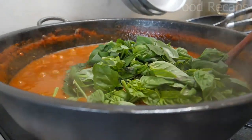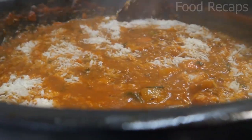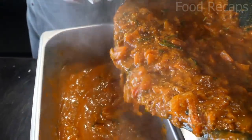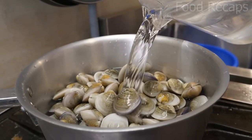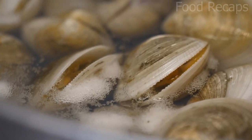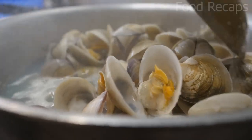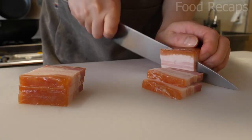After stirring, they add spinach, paste, and shredded cheese. After stirring for a while, they pour it into a container. Now they wash the clams and boil them for a few minutes — clams are considered one of the most nutritious foods all over the world. After straining them with cotton cloths, they cut the bacon in half, then into thin slices, and keep that in a bowl.